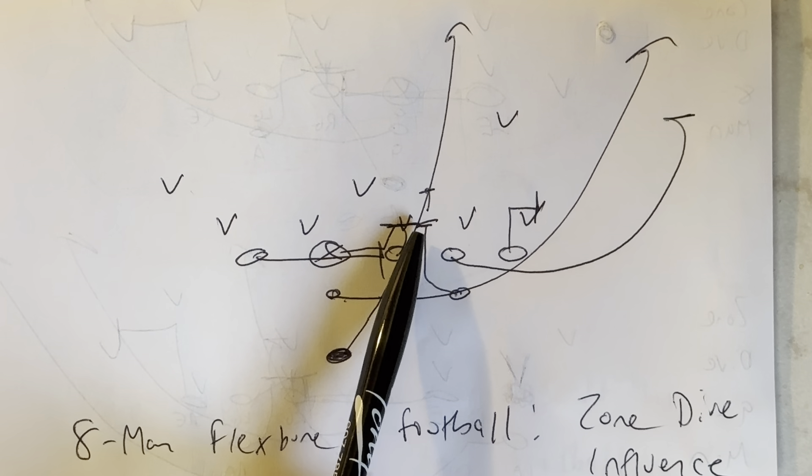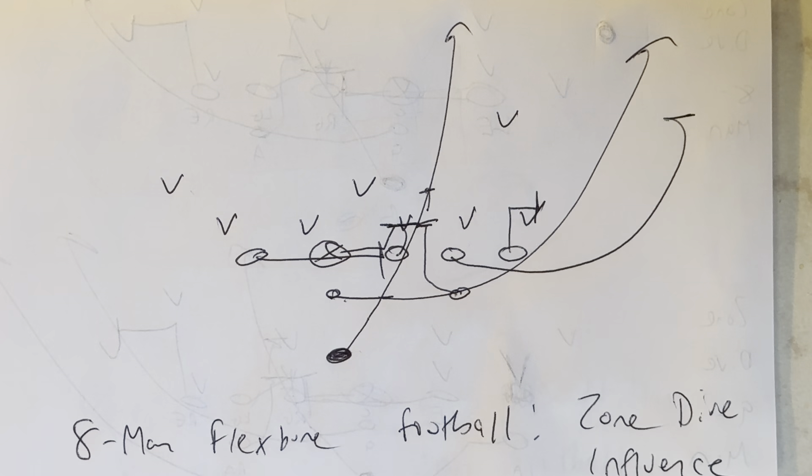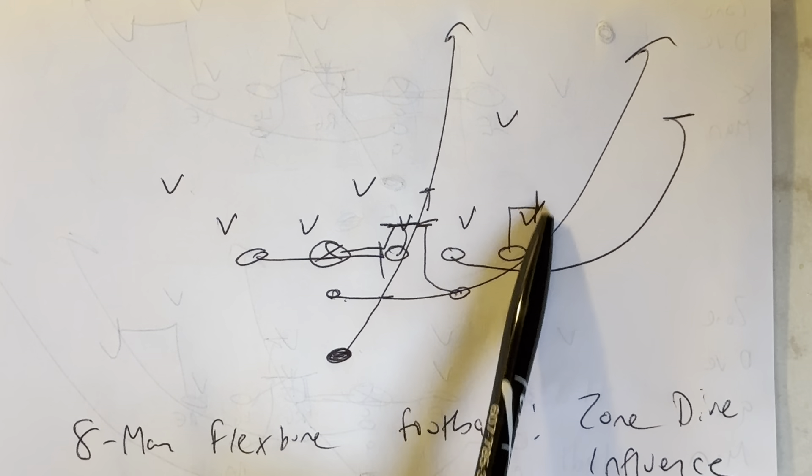The A back is going to end up wedging with the guard. He's going to two-hand slam whoever shows. If nobody shows, he goes second level.